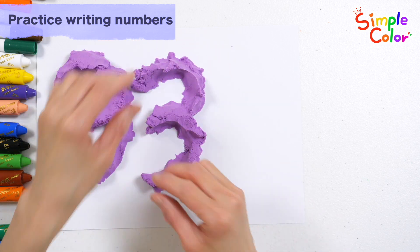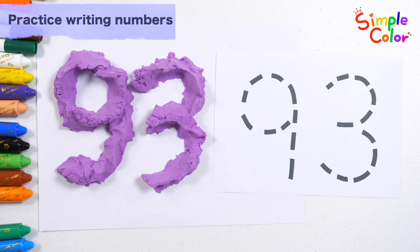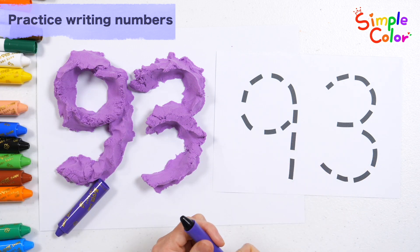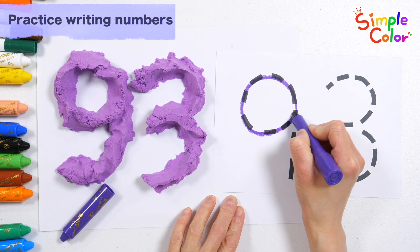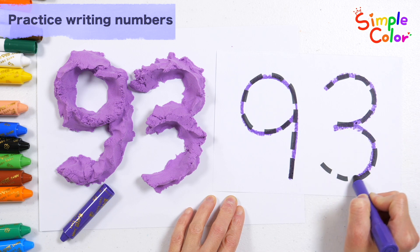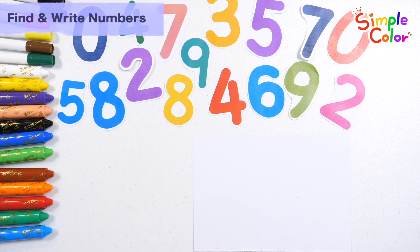Guess what number you can make with colored clay. 93. Shall we look at the numbers on the left and write them down on the right? 93. There are several numbers placed there.